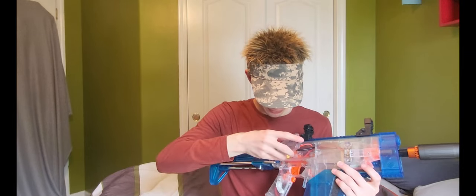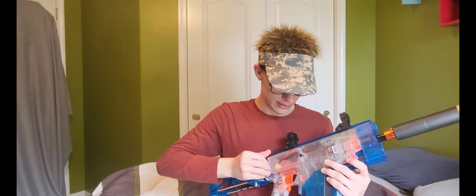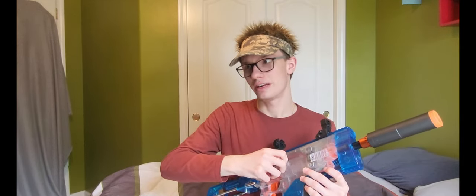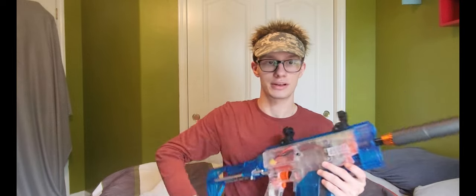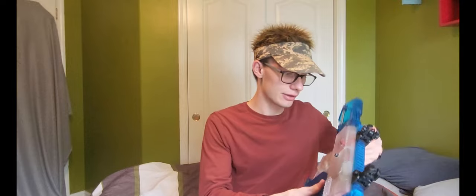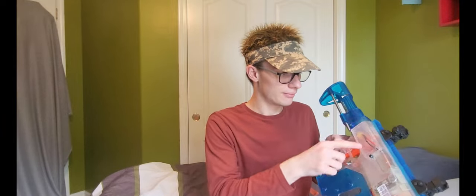The dremel work is very clean and well done. You do have to be a little more careful with your dremel work when you do the tray on this blaster because it's painted clear, so people are going to be able to see how sloppy it is. You can see the markings from where the dremel was done, but you can only do so much.